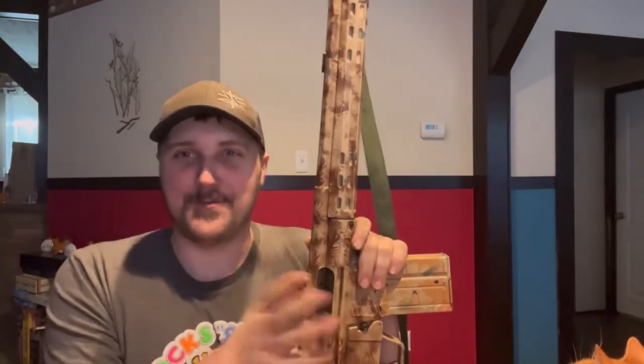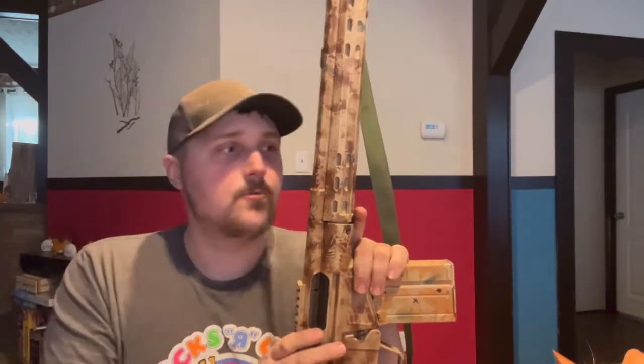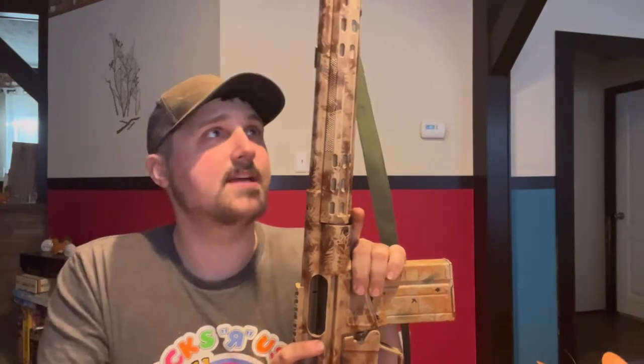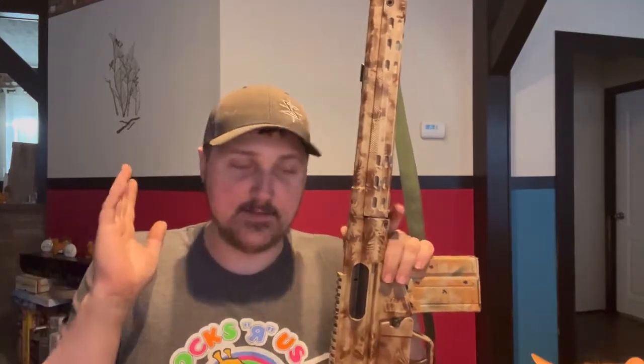It also has a rail on top — the original CETME did not — so it was really hard to mount a scope on the original CETME. Century Arms thankfully thought about that, making it very nice to put a good scope on this and reach out. This is a 5 MOA rifle standard, though some reviewers have reported 2-3 MOA. It fires .308 or 7.62x51 — both will work.